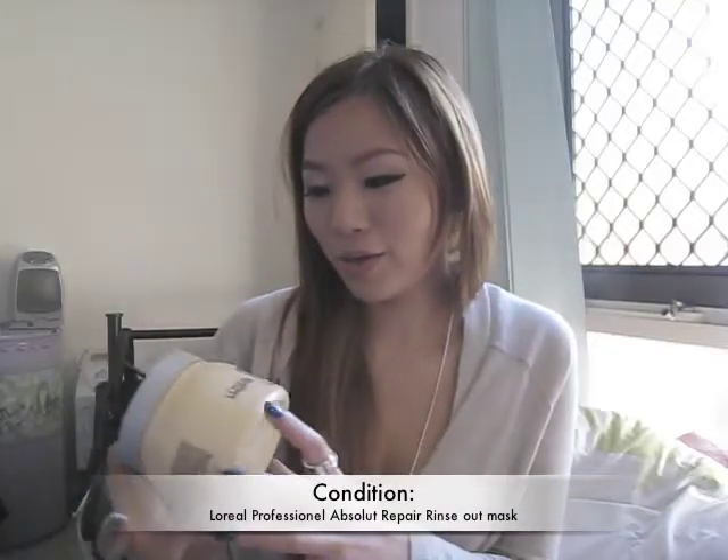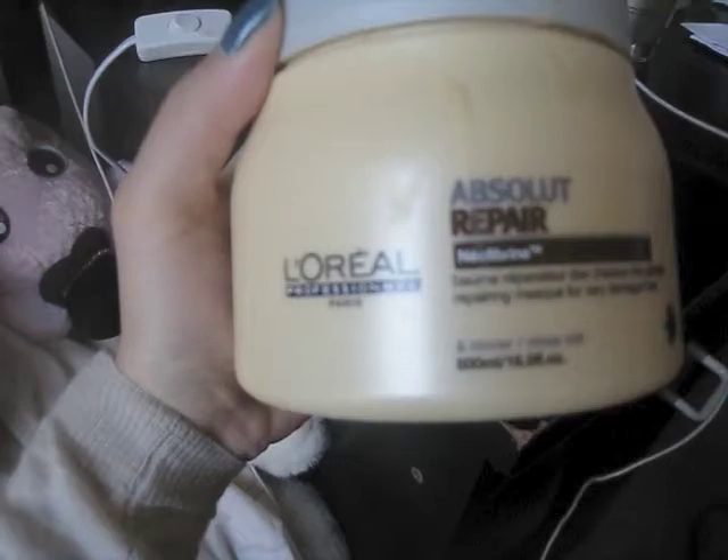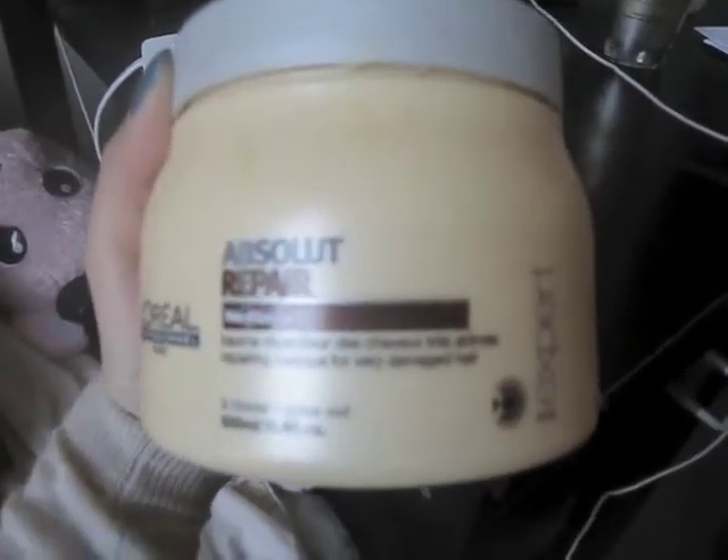To condition my hair, instead of using a regular conditioner I use a mask. I use L'Oreal Professionnel called Absolute Repair. I put around a plum-sized amount onto the ends of my hair, wait for two minutes, and then wash it off. My hair becomes so smooth and silky — it's absolutely amazing, I'm in love with it.